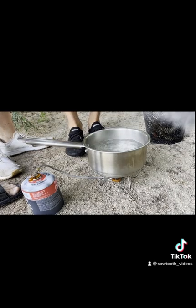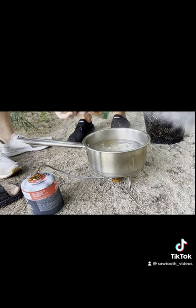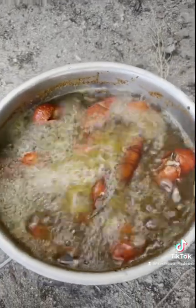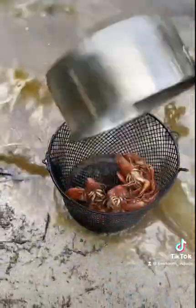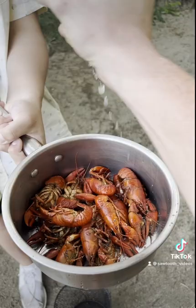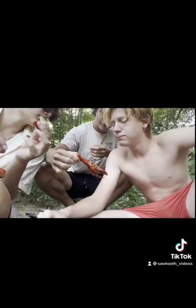Then we started adding our seasoning. We used Old Bay seasoning — it's meant for seafood, crustaceans, and crabs, and it tastes really good on crawdads. Make sure to be really generous with the seasoning, because it takes a lot for it to actually get into the meat. It tastes incredible — lots of fun, you guys will have to try it yourself!